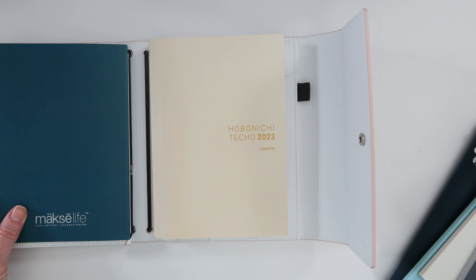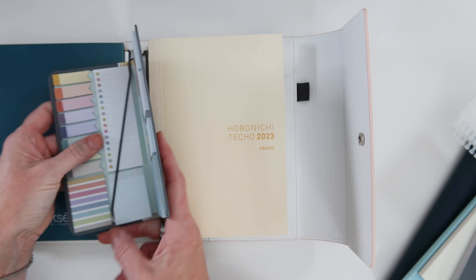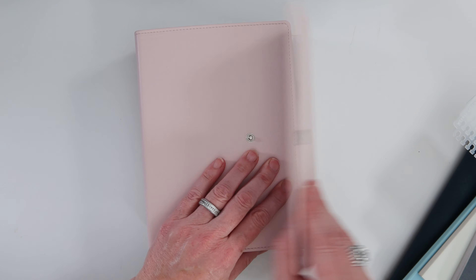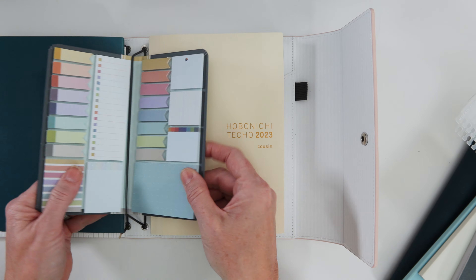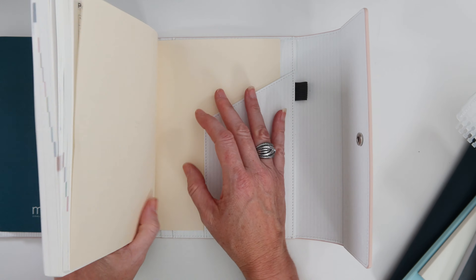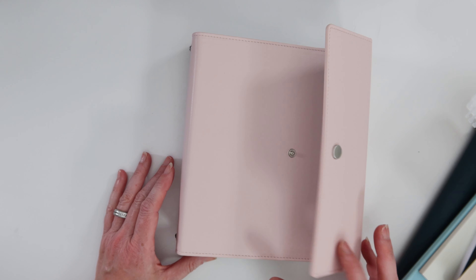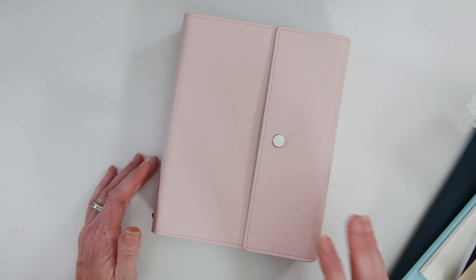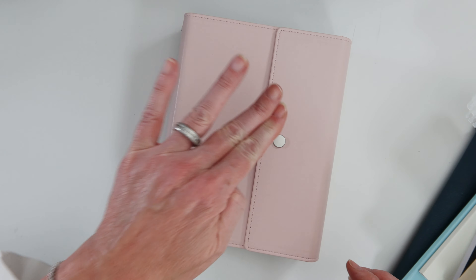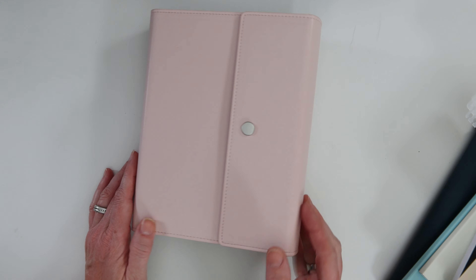The sticky notes from the accessories collection also fit nicely in here, which is great for traveling. My only concern is what happens when you have less than a full folio. If you take out notebooks and just have one or two, it becomes more challenging to close. The elastics help suck things up so you can snap it, but if it's not full, snapping it is going to be a challenge.